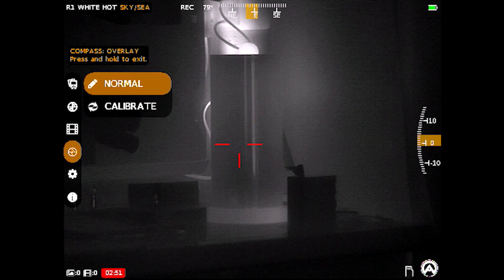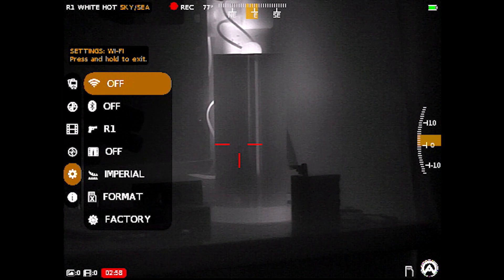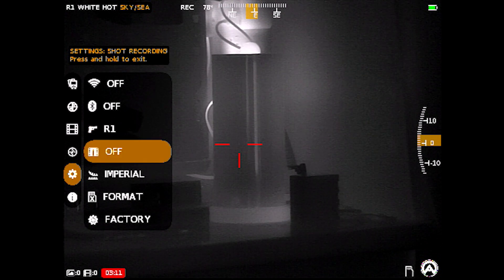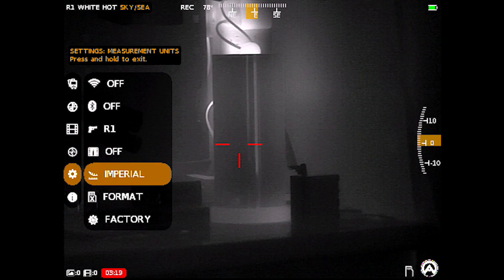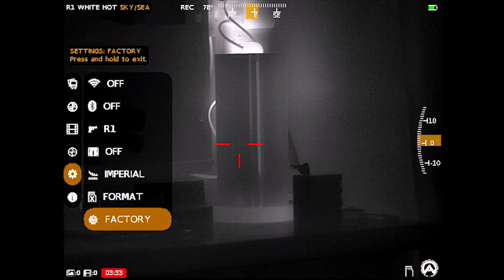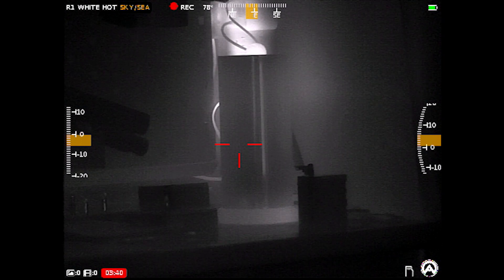Once I stop this recording, the video icon will show a one next to it. There's also a compass — you can see it in the top with different settings, and you can calibrate it; mine's working great so I'll leave it alone. Further down there's Wi-Fi and Bluetooth, both of which need to be enabled to use the app. You can change zero profiles, which is nice given the quick-detach mount included — you can set up multiple profiles for different rifles. You can also enable recoil-triggered recording, change units from imperial to metric, format the card, or restore factory settings.